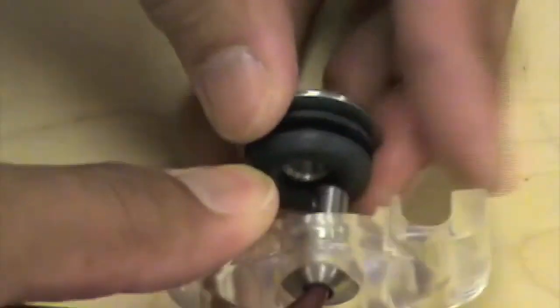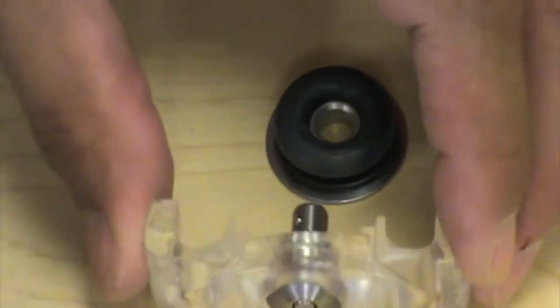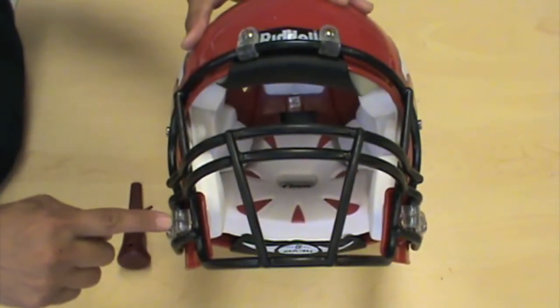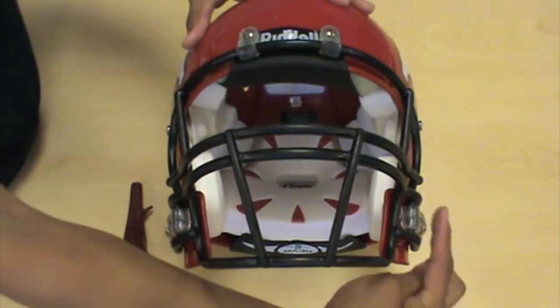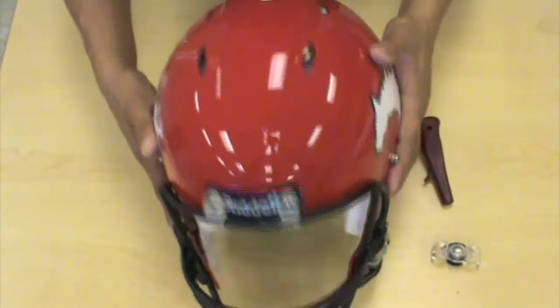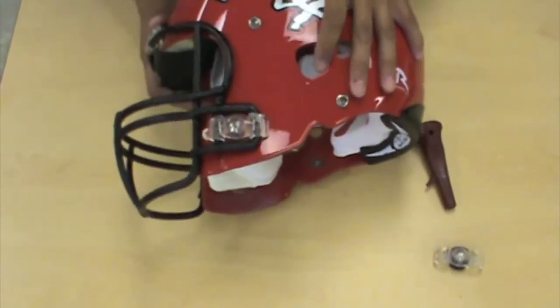All you do is just depress the center of the mechanism and it will release. Now on the helmets you'll have two of these on either side.